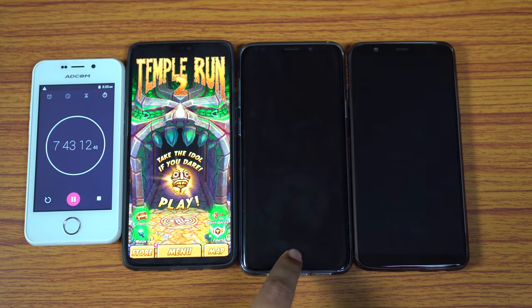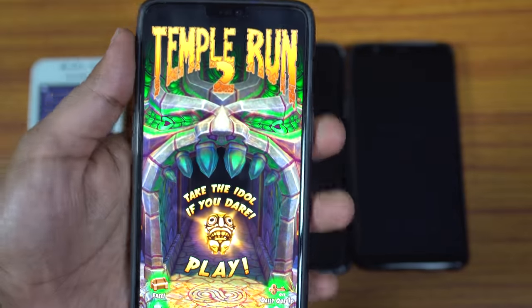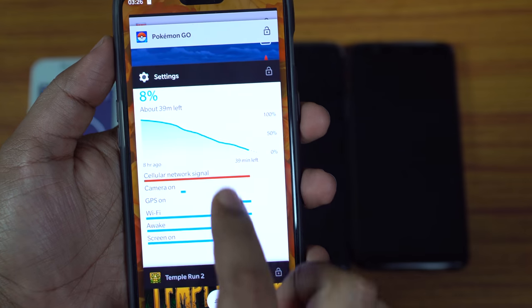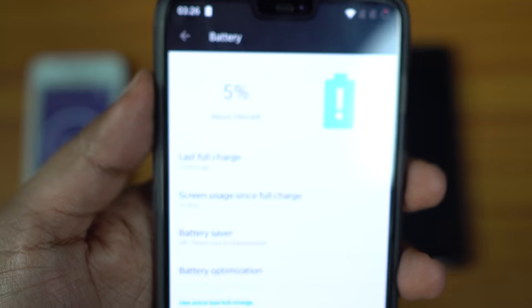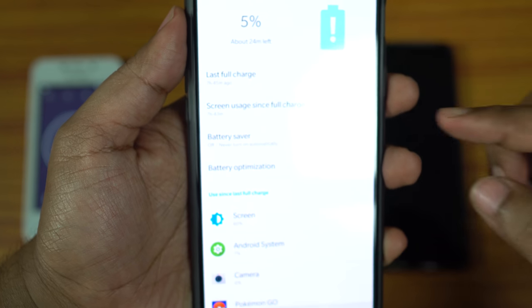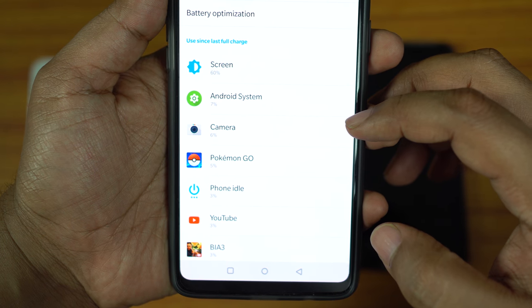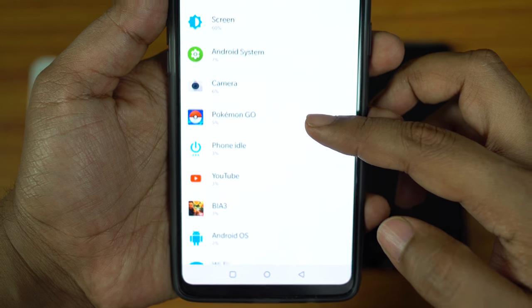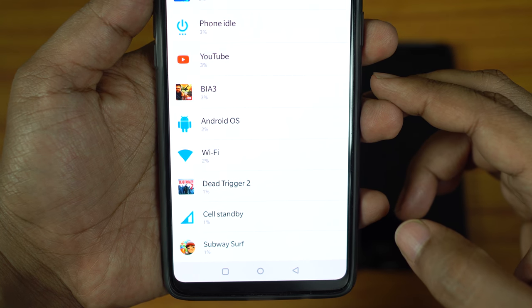After 11 more minutes, the S9 Plus turned off. OnePlus 6 is the winner — despite having a smaller battery, it outlasted the Samsung Galaxy S9 Plus, which is one of the best Android devices. OnePlus 6 still has 5% battery life remaining, about 24 minutes of normal-to-heavy usage. The battery charging speed of OnePlus devices is also much faster than Samsung's adaptive fast charging.